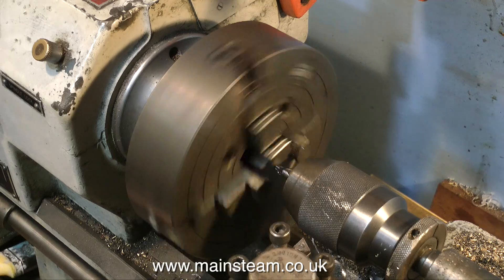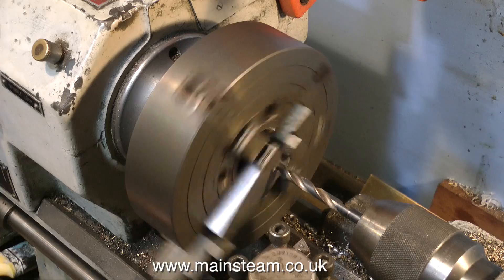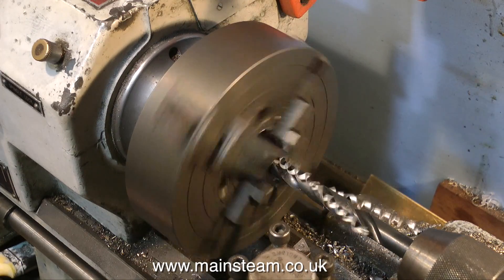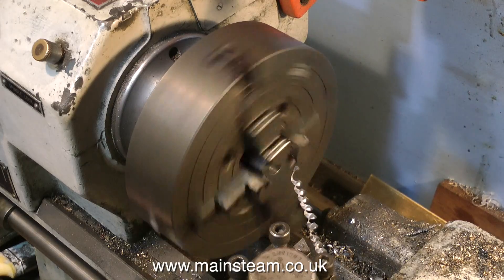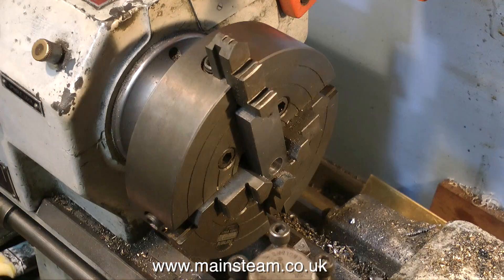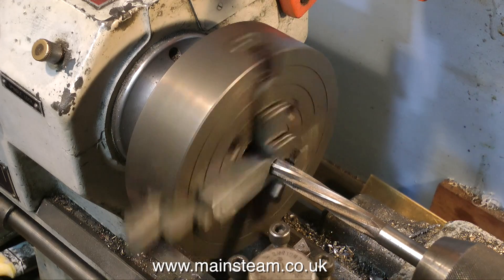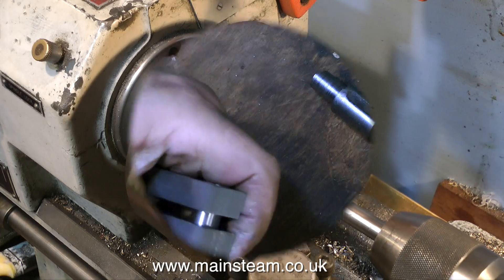So once again it's through with the center drill. After this, drill through with the pilot drill, and as before, followed by a drill that is one imperial drill size less than the half inch finish diameter that you need. Once you've drilled through, slow down the lathe and use a half inch reamer to get the hole accurate.